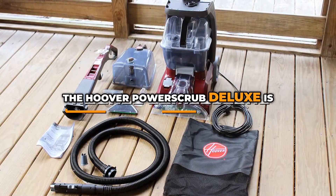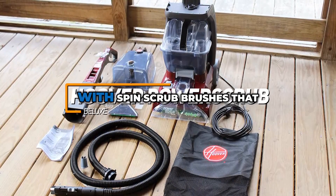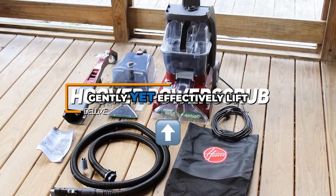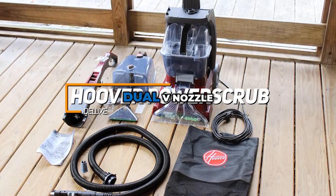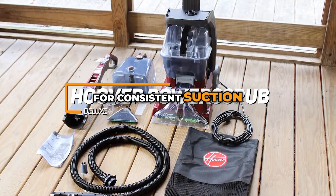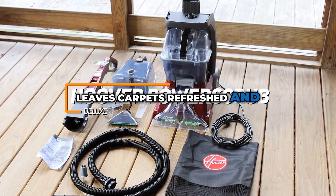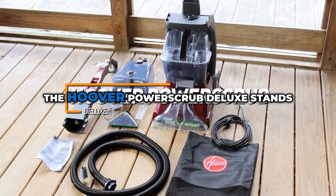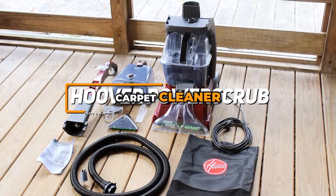The Hoover Power Scrub Deluxe is a standout carpet cleaner known for its exceptional cleaning performance with spin scrub brushes that gently yet effectively lift and remove deep-seated dirt, combined with a powerful dual-V nozzle for consistent suction, ensuring a thorough and deep clean that leaves carpets refreshed and vitalized. Due to all its features, the Hoover Power Scrub Deluxe stands out as my top pick for the best overall carpet cleaner.